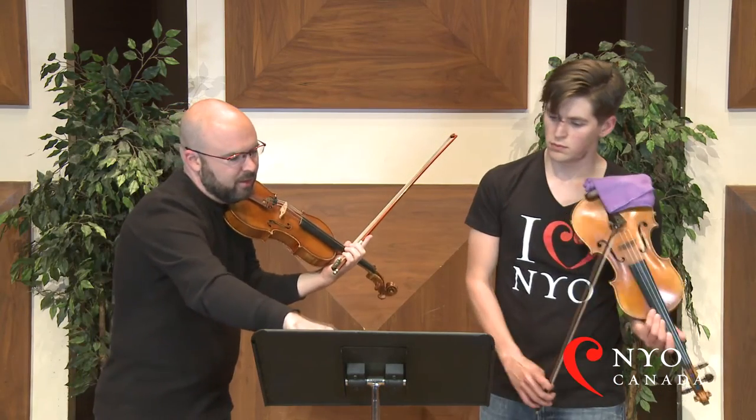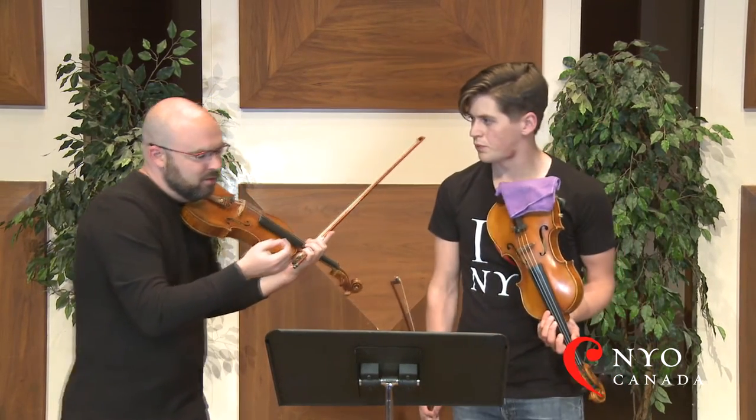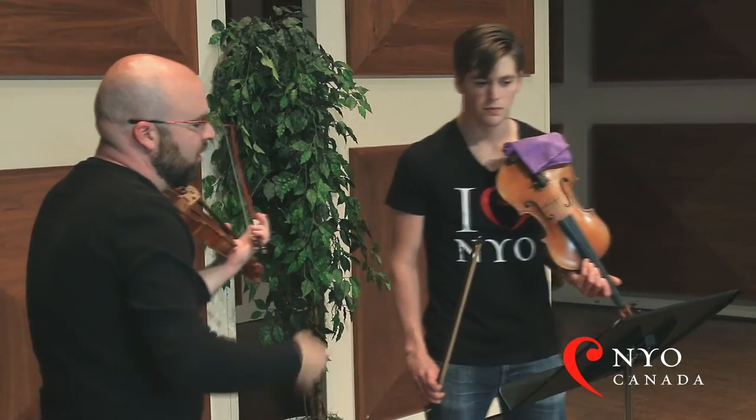Let's try this again. Let's make a little bit more of that initial up bow, and a little more attention to — I wouldn't call it a slide, but the shift. And then when we get to this, let's see what we can find in terms of an expressive slide from the B to the E.